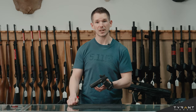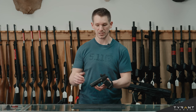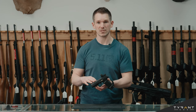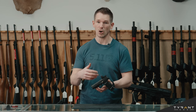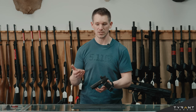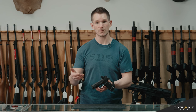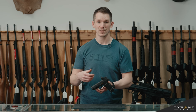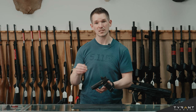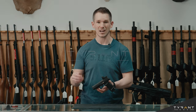So there you have it guys. We took our Tyrant CNC extended slide lever and we easily installed it in the SIG Sauer P365 XL, and this extended slide lever will work in all the P365 variants. So if you ever have any questions or if you ever need any components for different firearms, make sure to check out TyrantCNC.com — that's www.tyrantcnc.com.